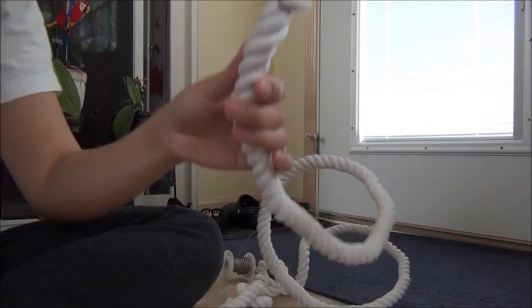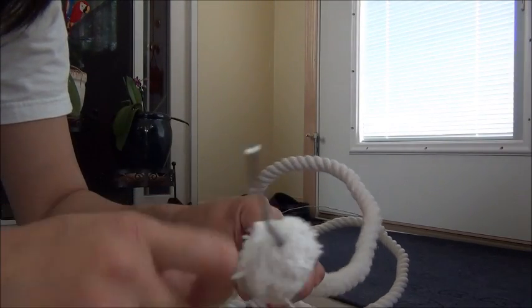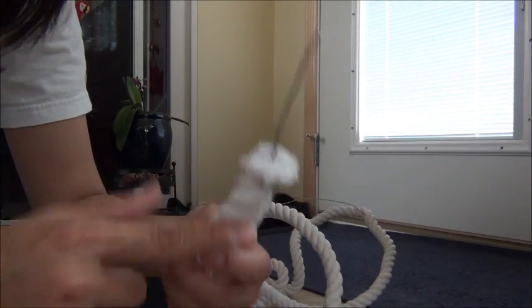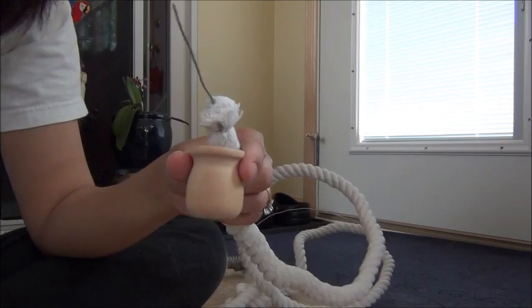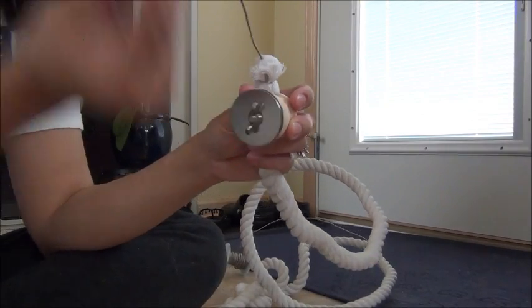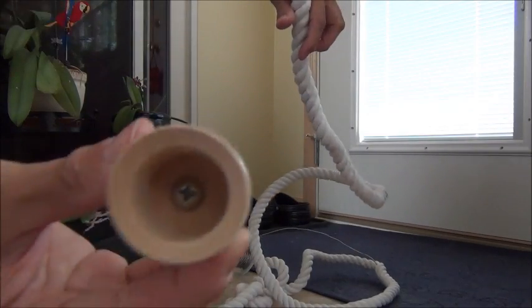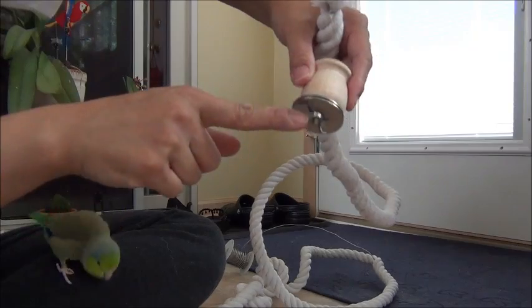Because this cotton rope is only about three-quarters or maybe half an inch in diameter, the PVC caps won't fit over the end — they're too big. Instead, I got these little wood pots from the craft store. They're already drilled. What I did was take a stainless steel machine screw and screwed it into the pot so that it sticks out the end. Then you've got your washers and your winged nuts.